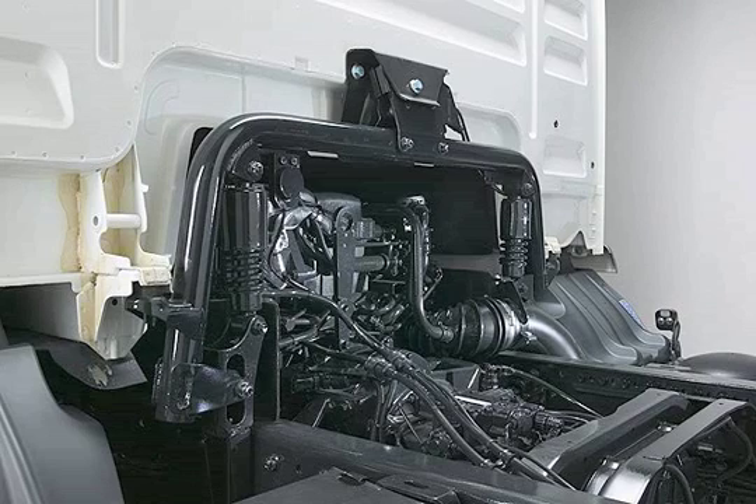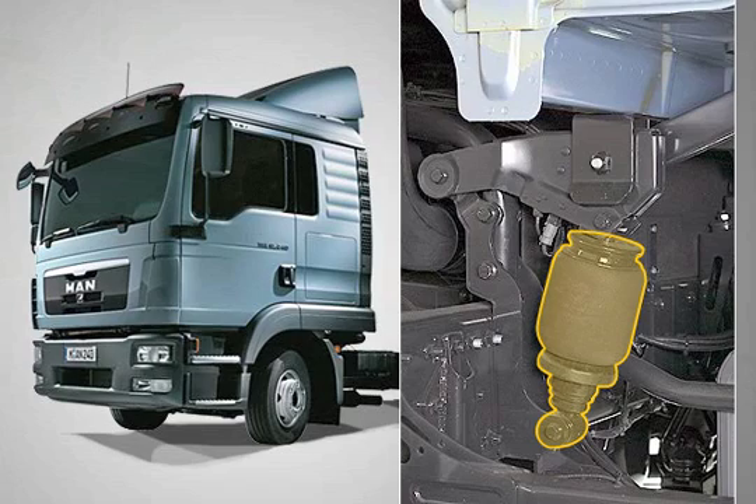With short cabs, the mounting bridge remains on the frame with the cab mountings when tipping. Only the counterpart of the locking device in the centre tips towards the front. The long cabs are air-suspended, and in this case the suspension is located below the cab. Conflicts within the body space do not occur.